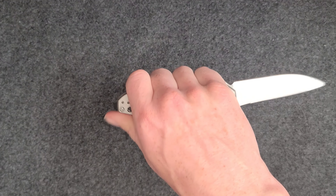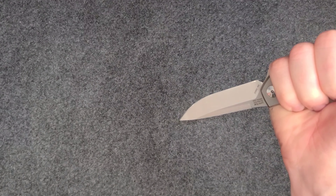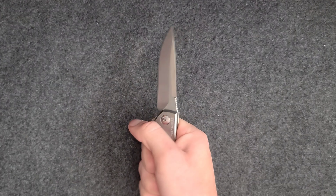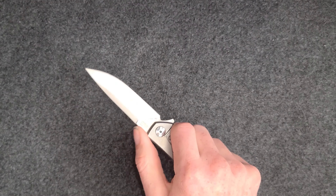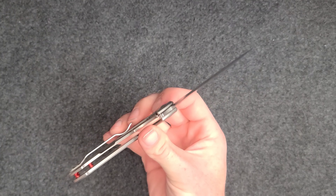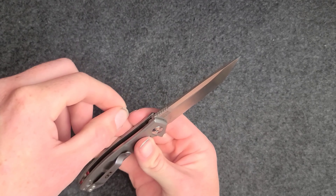You can hold it in a lot of different positions — like you can hold it like this and get your thumb on the jimping for precise cutting. Just overall a huge fan of this design. And there's the false edge on the back there.